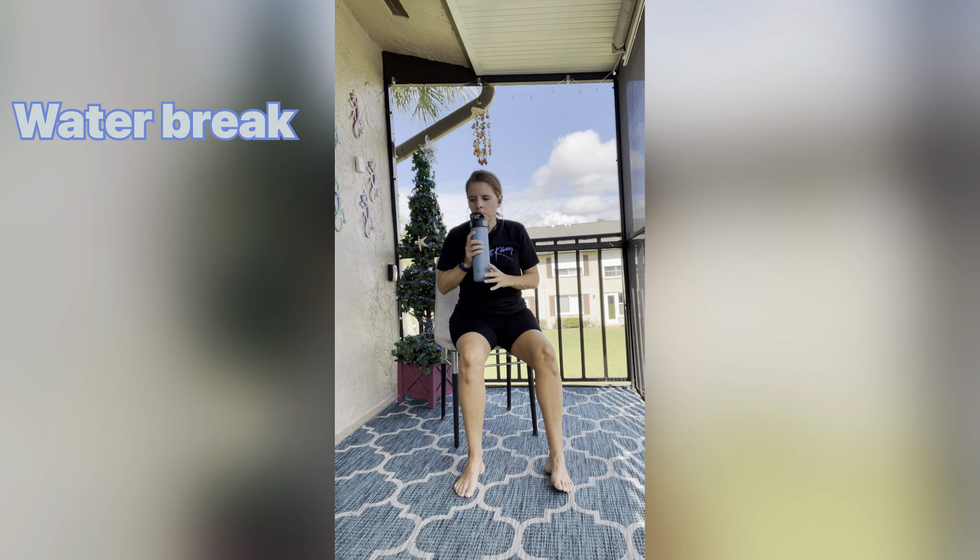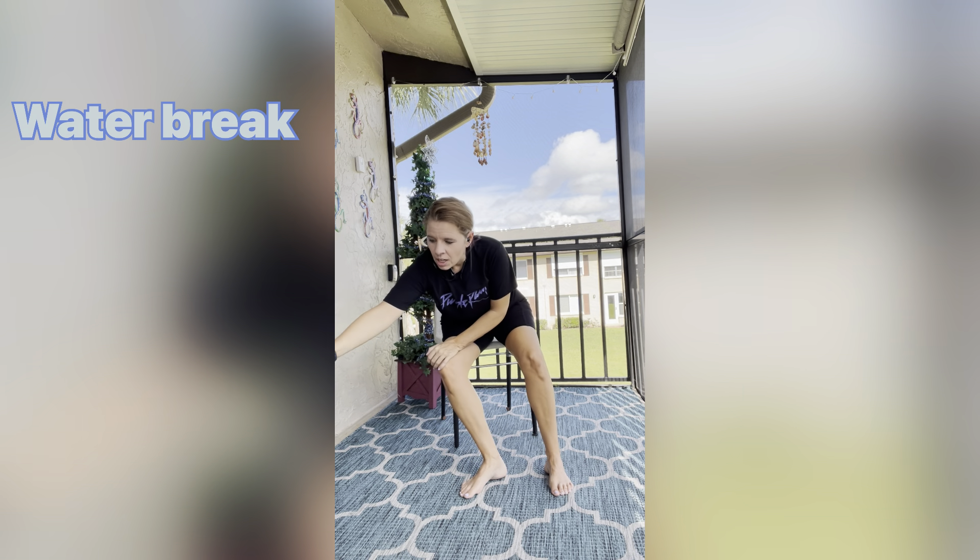It is time for our first water break, so grab your water and get a little drink. Remember, you don't want to gulp it — just sip it. You don't want it sloshing around and making you feel heavy. Are you guys ready? Let's keep going.